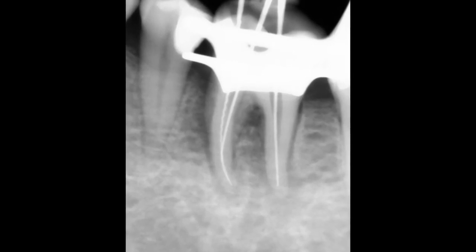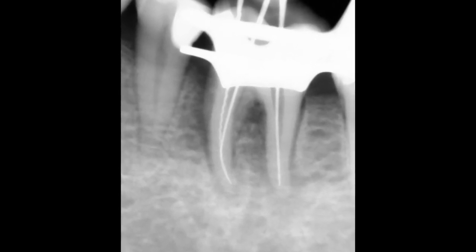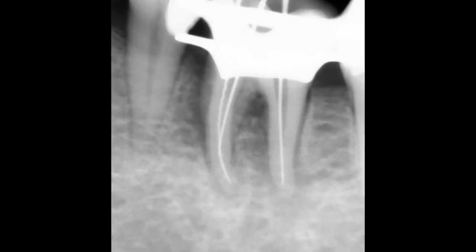If you take a radiograph with the instruments at the apical level indicated by the machine, you will see that they are slightly short of the radiographic apex, usually 1 to 1.5 mm. This distance may vary, however.